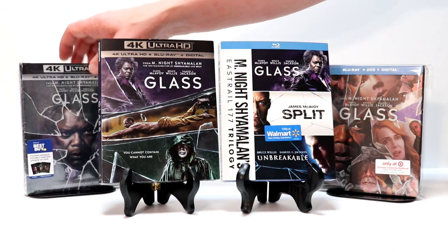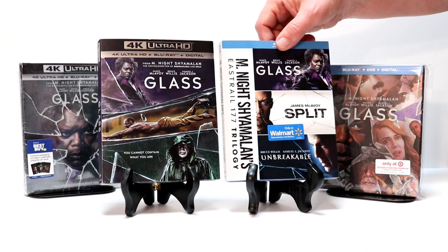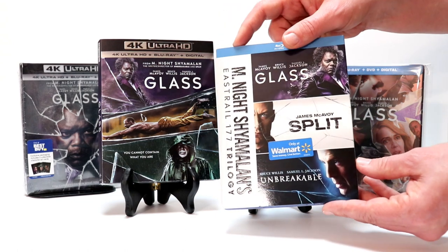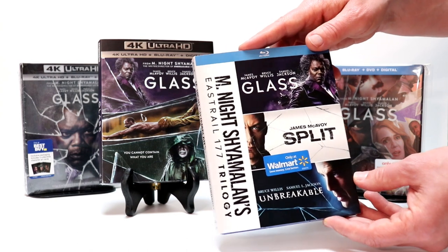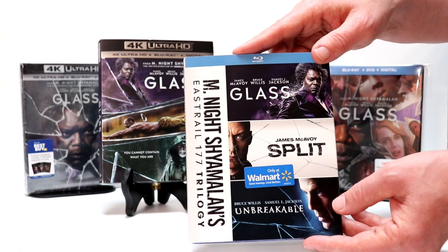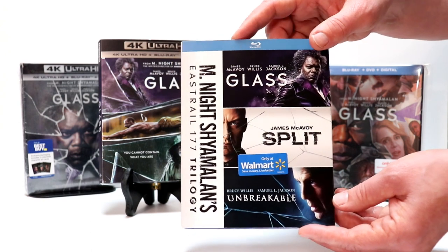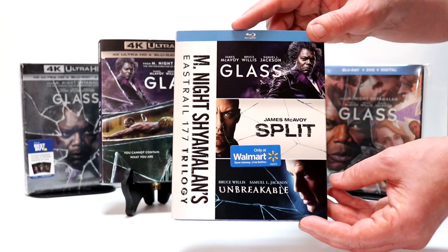I did pick up the regular 4K release with a nice slipcover, and I also picked up the Walmart release. This right here was around $29 — it has all three movies and special features on it with Blu-ray. I did not own Unbreakable on Blu-ray, I only had the DVD. So I wanted to go ahead and have all three movies together.